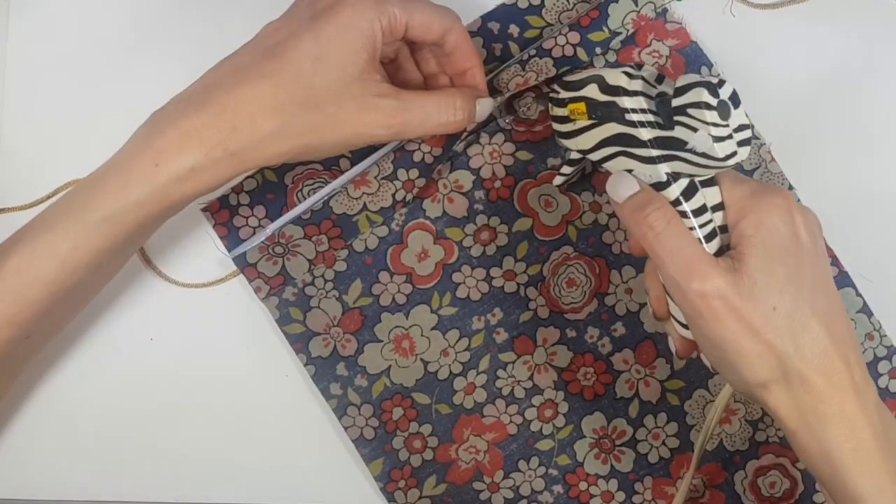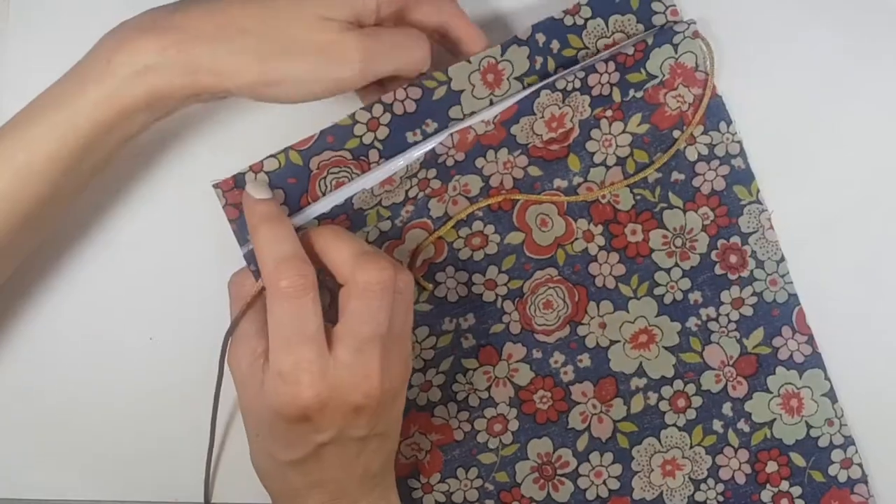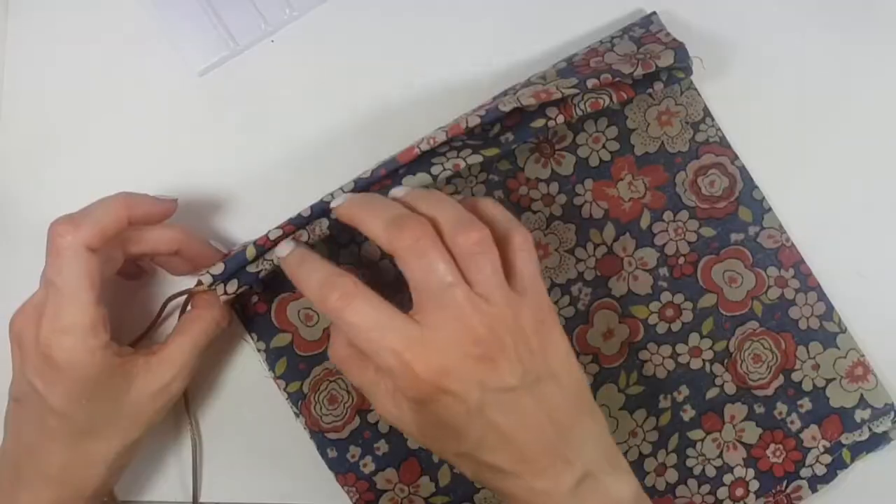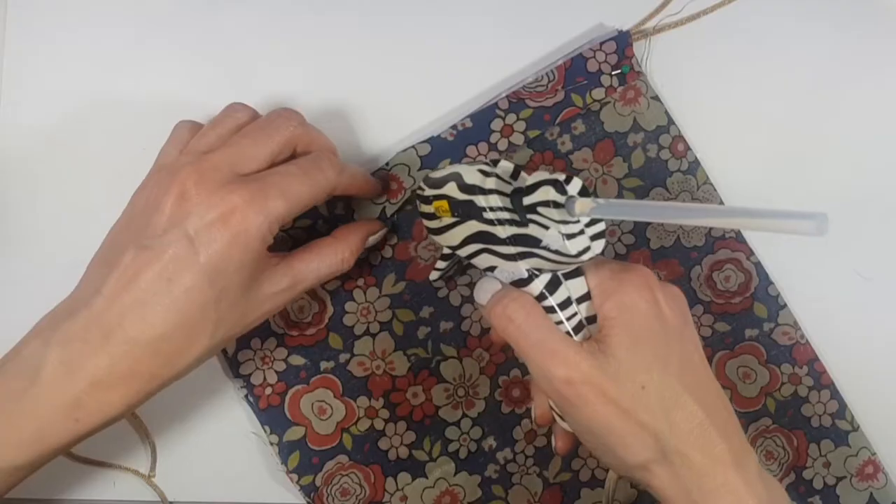I'm going to place my piece of plastic in between the two sides of the bag and then hot glue that part. Then I'll work on the other side — turning it pretty much upside down and doing the same thing: placing the rest of my cord, folding that piece of fabric, and placing some pins.